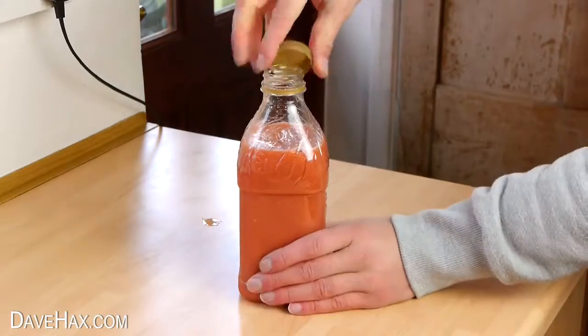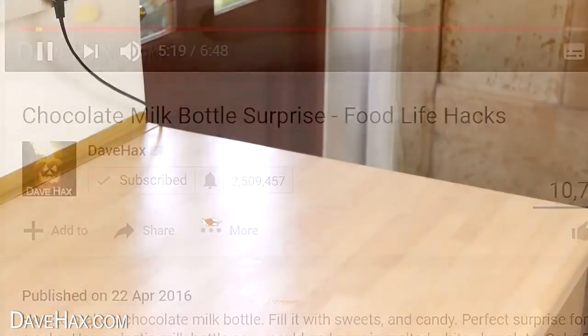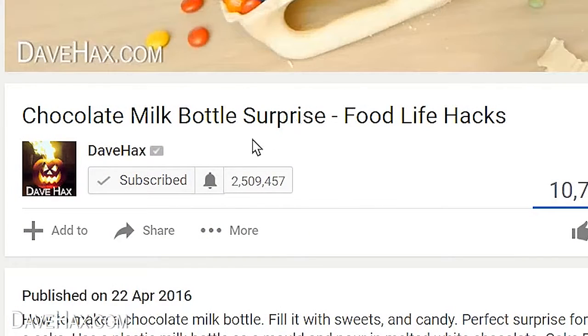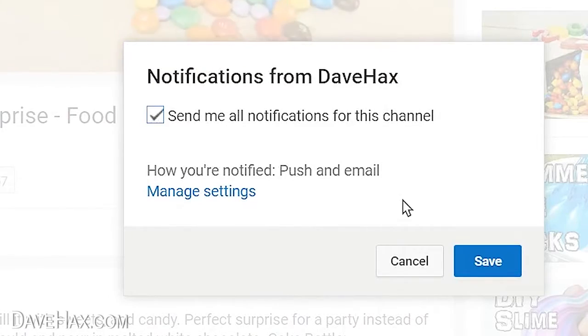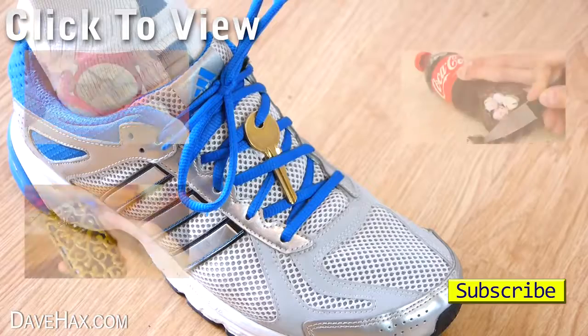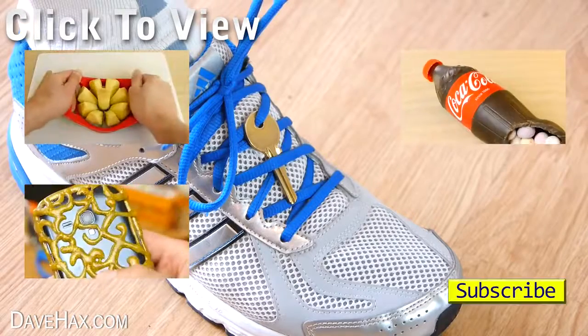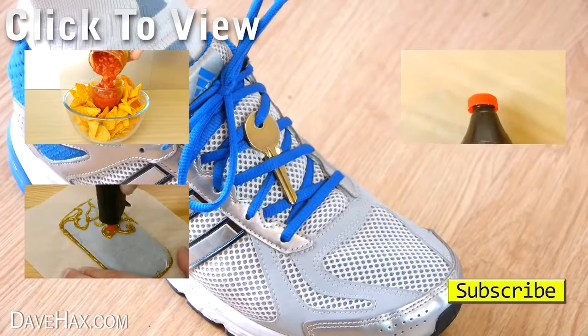If you're a subscriber to my YouTube channel, you can make sure you get notified every time I launch a new video by clicking the little notification bell by my subscribe button and ticking the box. If you want to see more of my videos, you can click on the links or take a look at my YouTube channel page. Stay safe, have fun, and as always, thanks for watching.